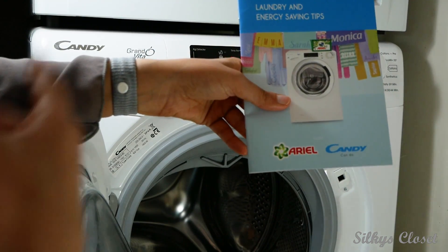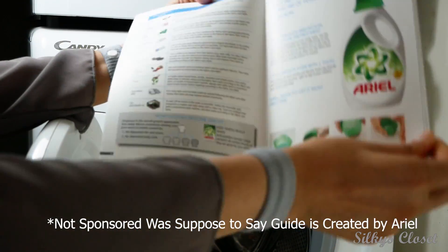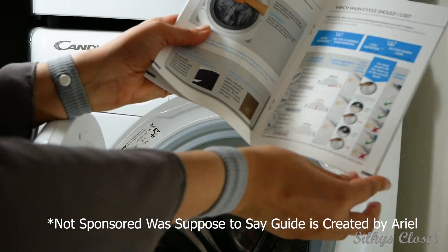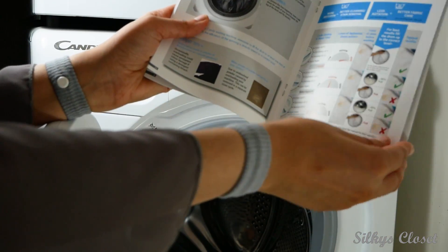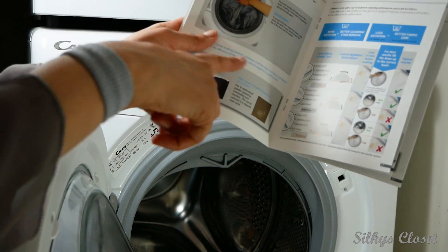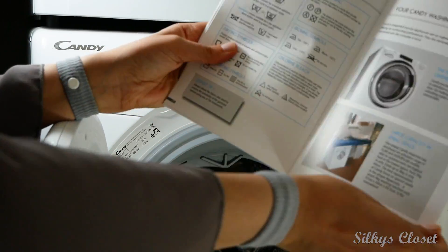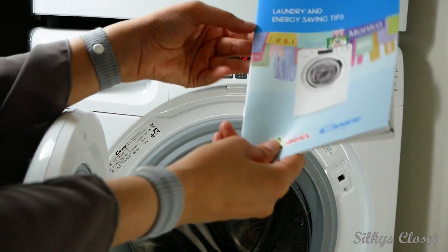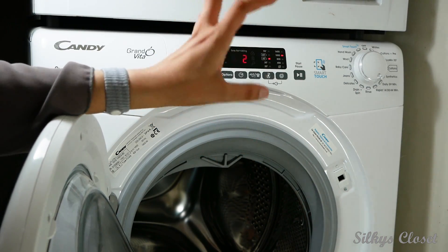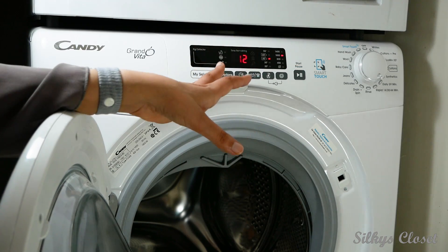It also came with this booklet — even though it's sponsored by Ariel, it's really good. It gives you laundry tips about how to get out stains and how much washing you should put in, because before I used to overload my washing machine like crazy. It covers different washing settings too, which is helpful. It was easy to fit — we didn't have to pay anyone; you can fit it yourself so you don't have to pay the extra £30.